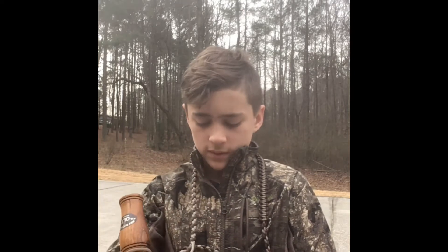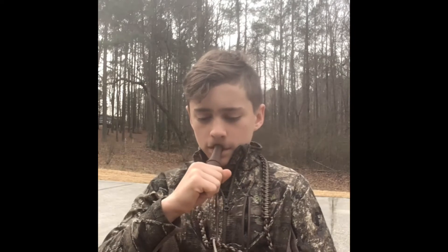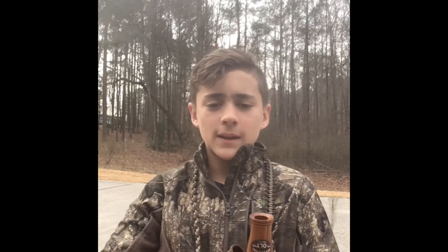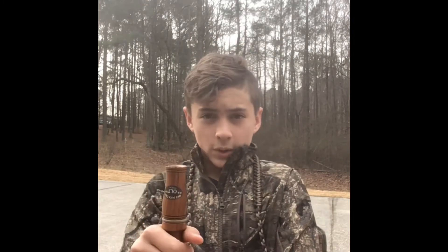I'm going to try this second call out. I like this one better because it sounds more deeper and kind of sounds like an actual duck. This one is deeper and works great for all the other calls. That was a perfect quack call.